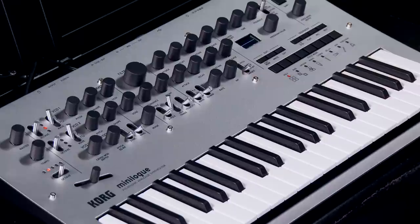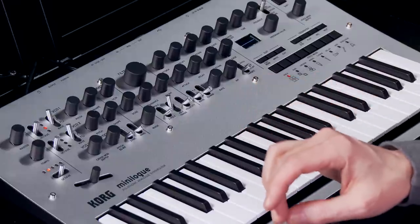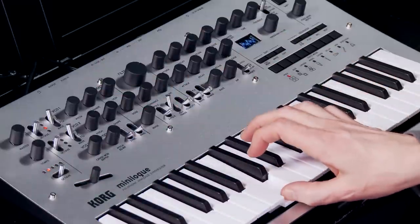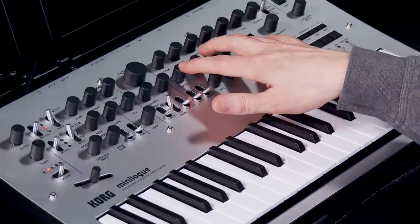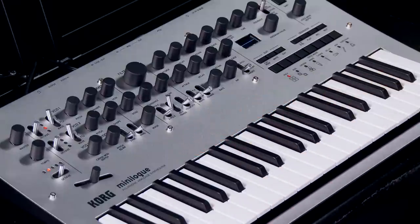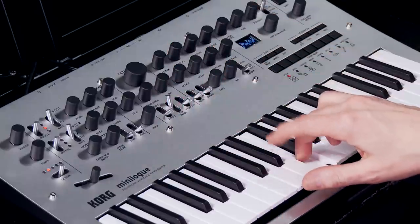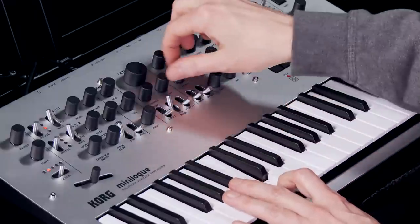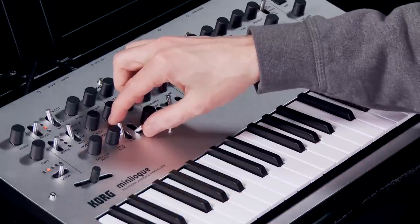We also have a dedicated modulation section just for VCO2. There's cross modulation with VCO1 modulating the pitch of VCO2, and a sweepable knob for the depth of that cross modulation. There's another knob to dial in the intensity by which the envelope generator will affect the pitch of VCO2, which is interesting on its own and all the more so when you are doing cross mod or hard sync between the two oscillators. There are also switches to enable hard sync, and ring modulation with VCO1 ring modulating VCO2.